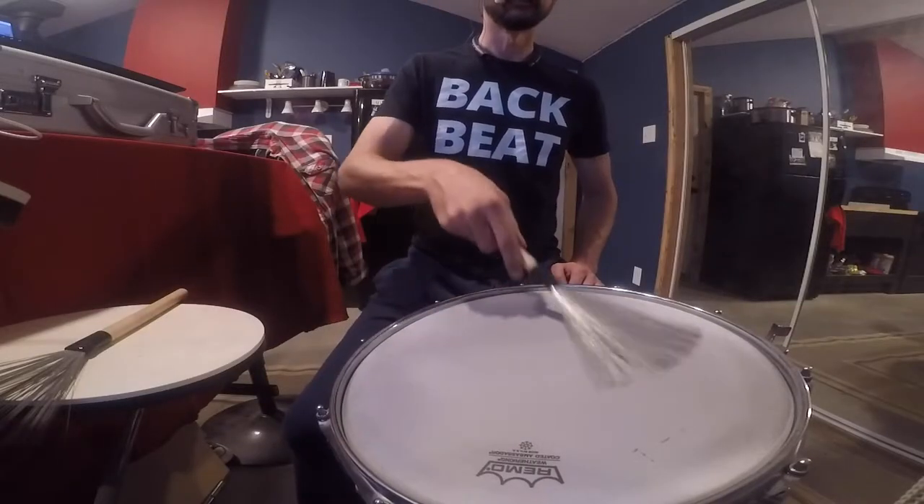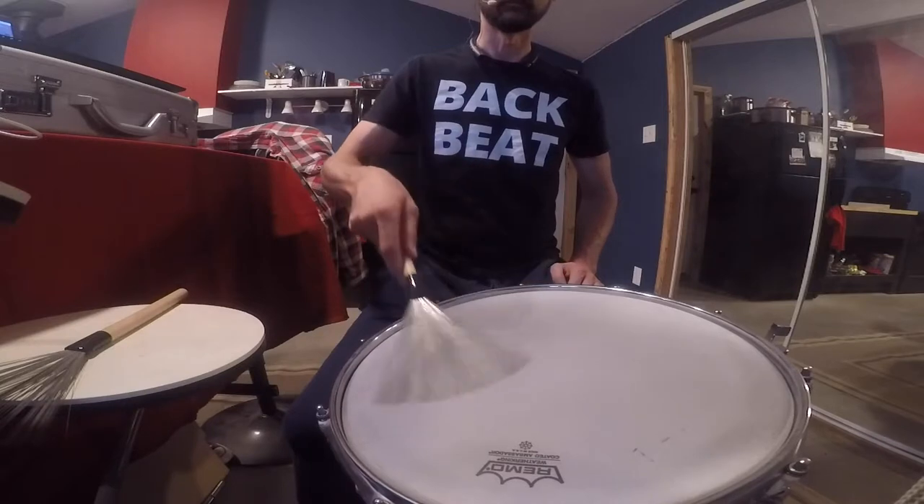Kind of like that. And the second is what they call the pressure accent, which you get by pushing the brush down into the drum head like this. Now they're both pretty cool and useful for different things, but I was noticing in this 16th note half circular motion pattern that I had a tendency to sometimes play the pressure accents when I wanted to be playing the acceleration accents. Very specific problem.